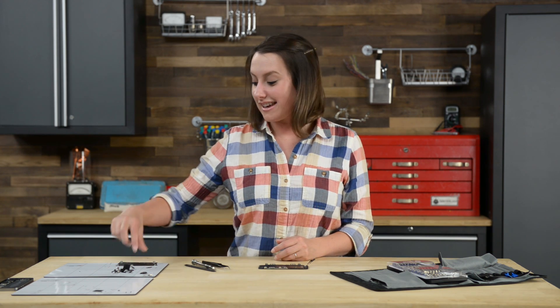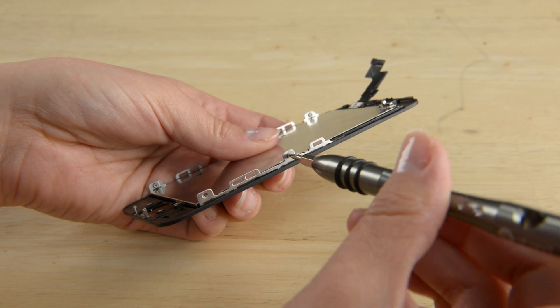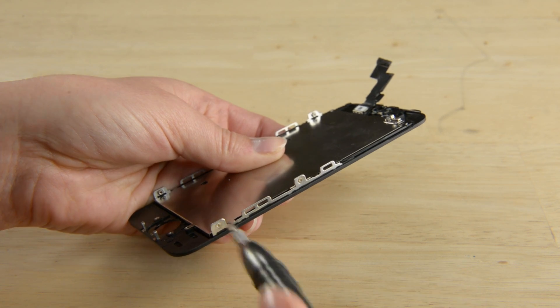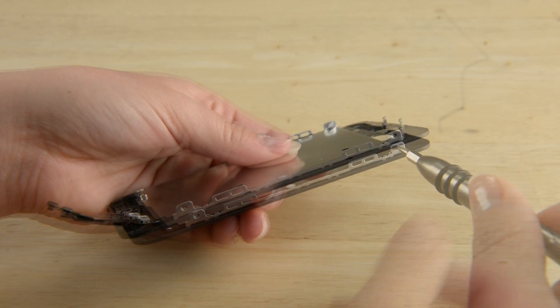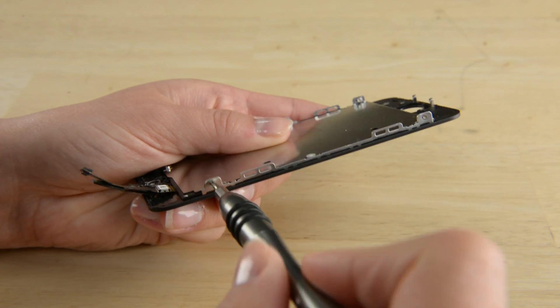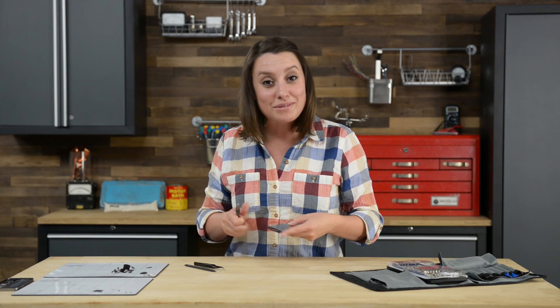First step to reassembling your display assembly is the LCD shield plate. With that plate installed, we can now move on to the home button assembly.